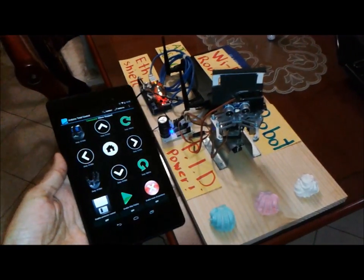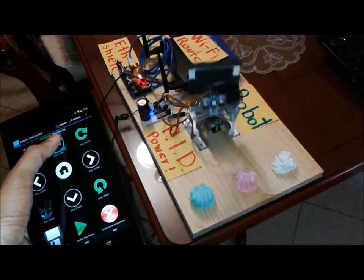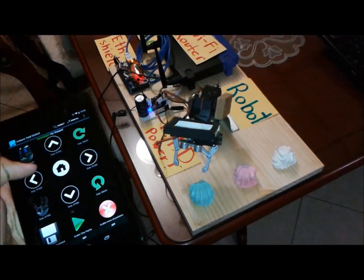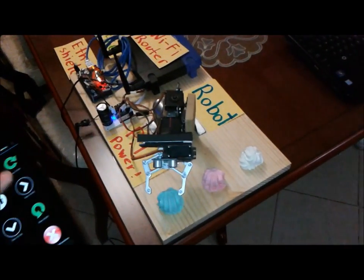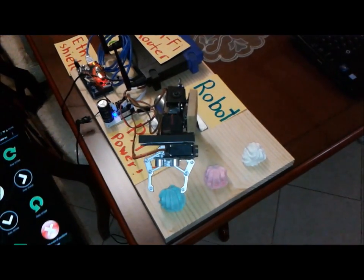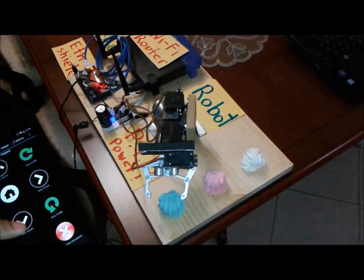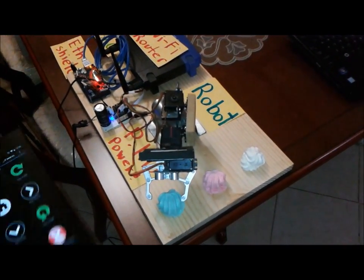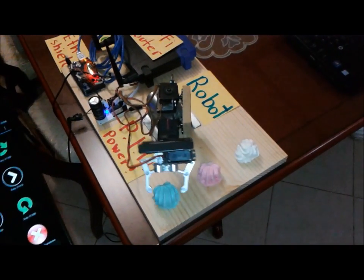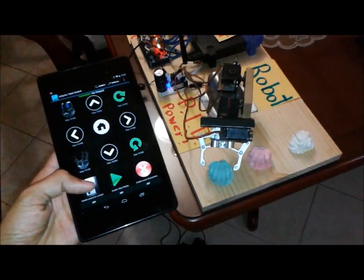You can also teach the robot new positions. For example, I will start by grabbing this object here. It's pretty difficult to do it with one hand. So I'm now in position, and I will push the save button.